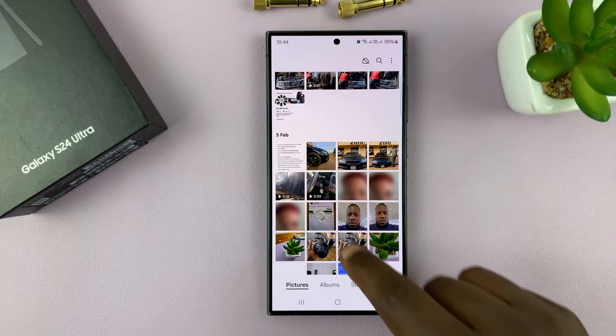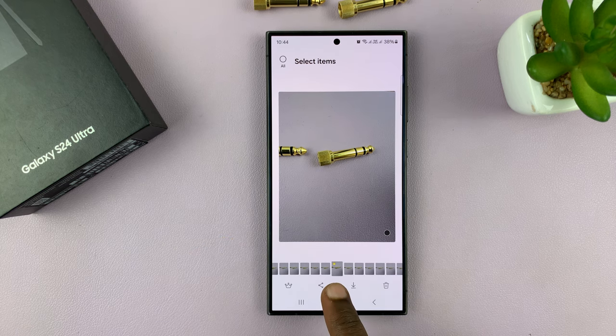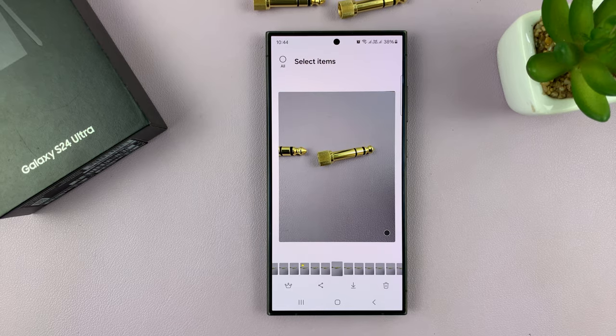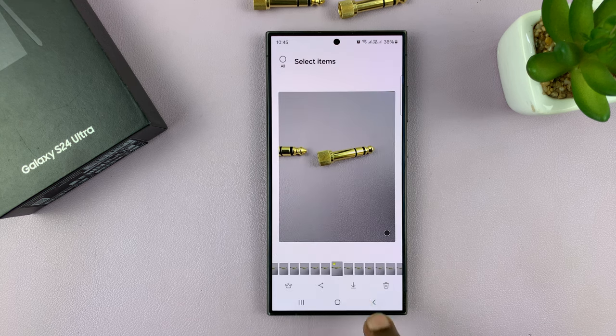Once you take burst shot photos, you can tap on the little badge that shows the number of photos taken, and it's going to show you what it thinks is the best photo. You can go ahead and select a different one — if you like a different photo, you can select that and even bookmark it with a crown to make it your best photo. Once you select, you can mark it as your best photo. So you can select one and then mark it as your best photo, and every time you go to your burst shot collection, you should see that one.